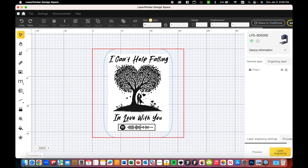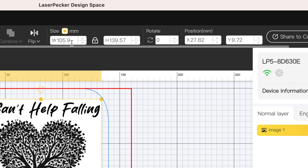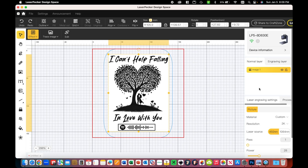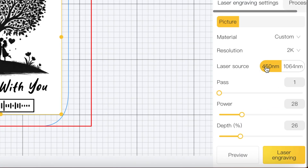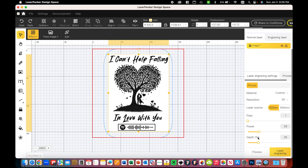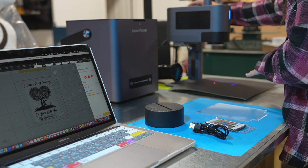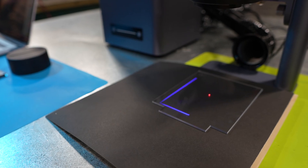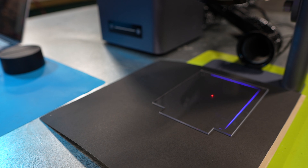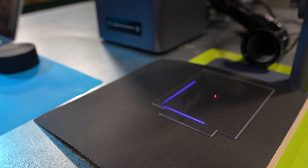I already have mine preloaded here with a size of 105.9 by 139.57 millimeters. You want to put your settings for picture, a resolution at 2K, select the 450 nanometer laser, one pass, a power of 28, and a depth of 26. Then before you put the acrylic down, just place the black cardstock down and hit preview. At this point, you want to make sure that you get your focal point in focus and put your acrylic down, making sure that your design is sized properly to your piece of acrylic before hitting next.